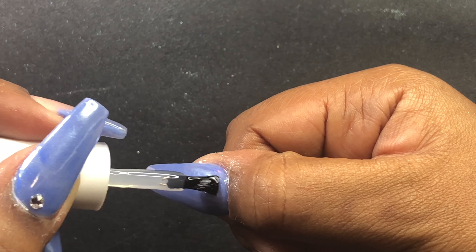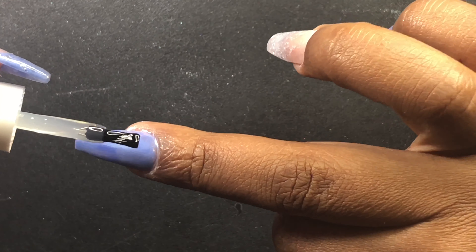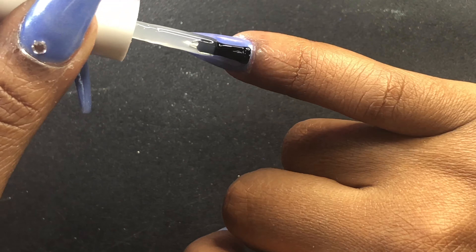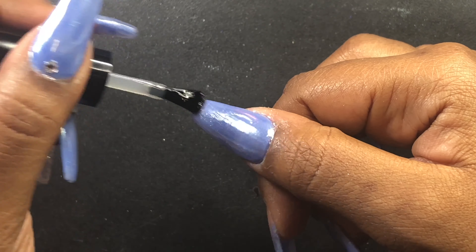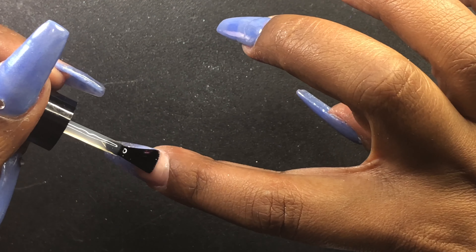Now I'm going in with this White Magic pigment from CJP and I'm going to apply it to those three nails that I just did the tack free top gloss on. I love how this pigment makes the nails look — it gives it this silvery pearl finish. It's really pretty.